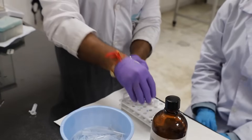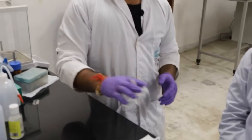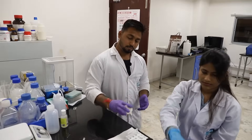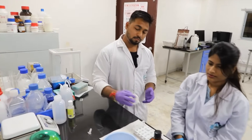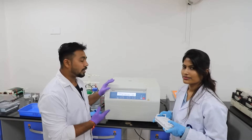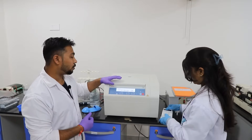Mix thoroughly by inversion for 5 minutes. Then centrifuge the sample at 10,000 rpm for 10 minutes at room temperature.